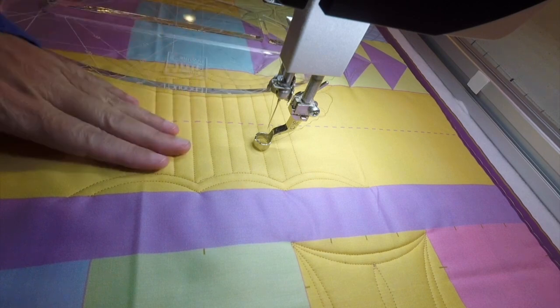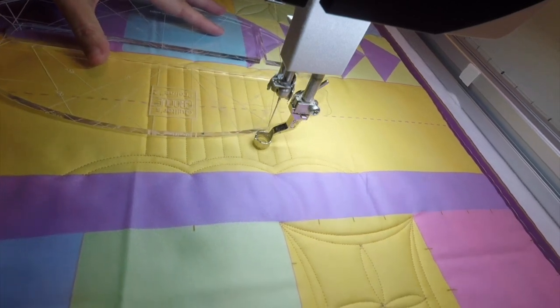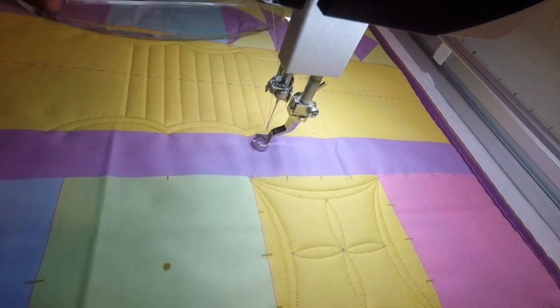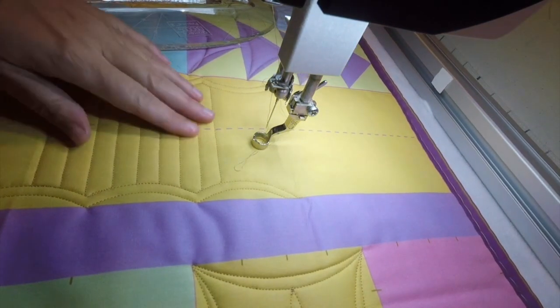If you wanted to do a cross-hatching, you would turn the ruler this way and come down to do that. But I like this border the way it is, so we're going to leave it.